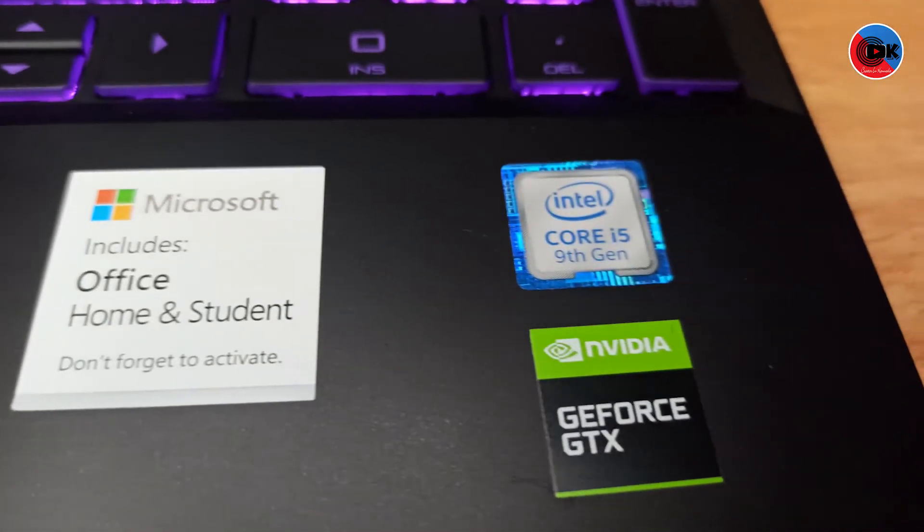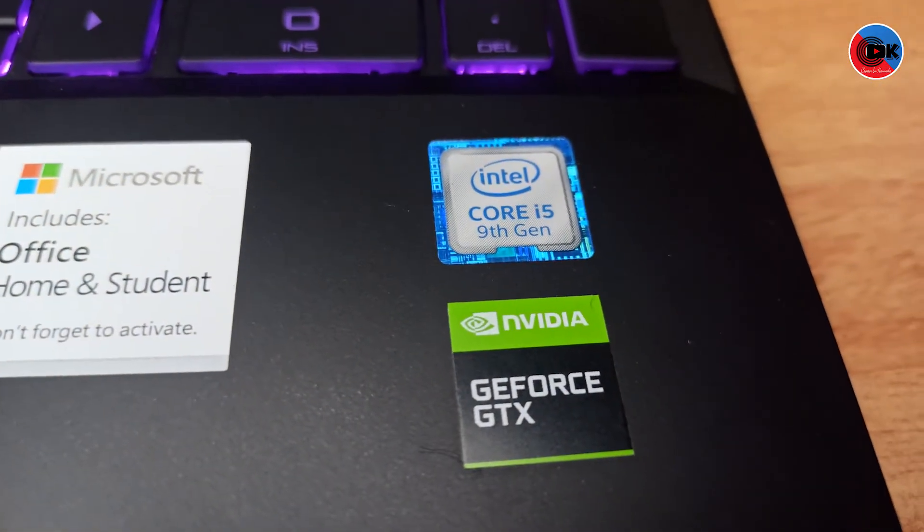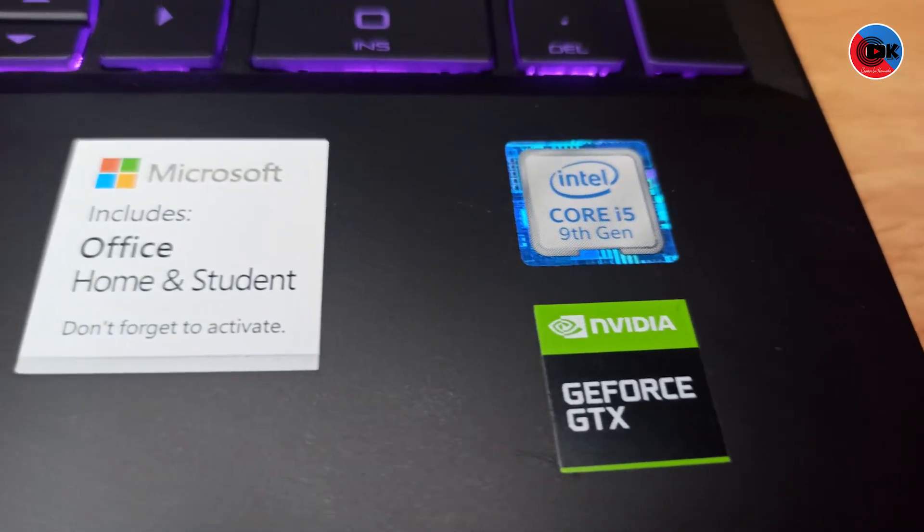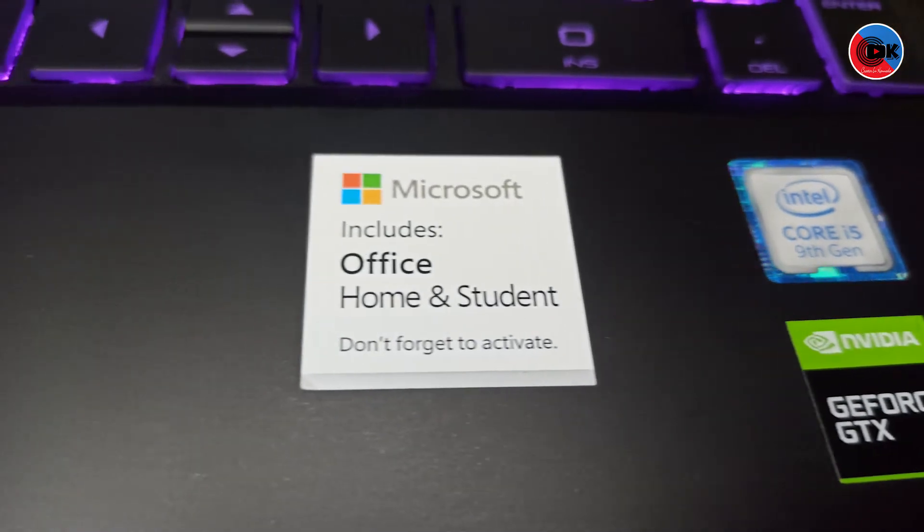It has a DDR5 4GB Nvidia GeForce GTX 1650 graphics card. This laptop comes with the GTX 1650, which has been assembled on this PC.